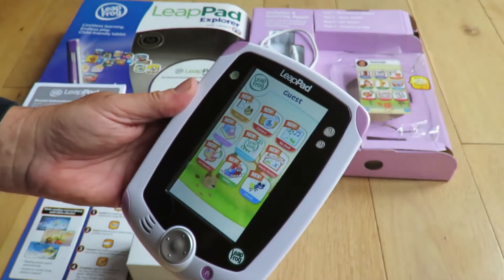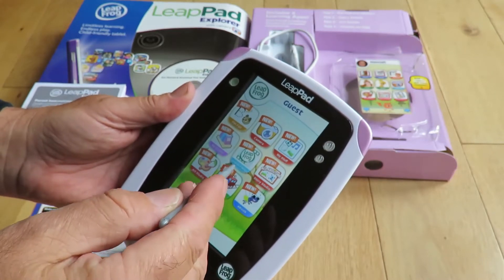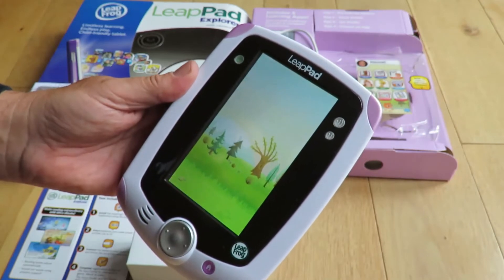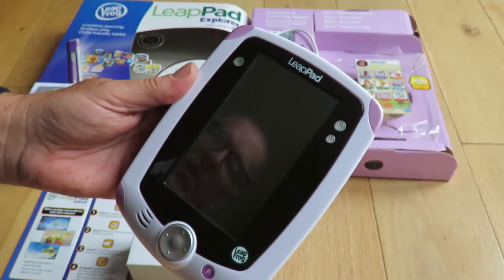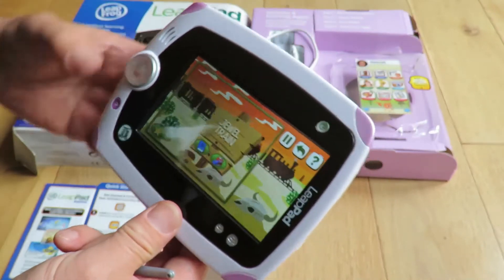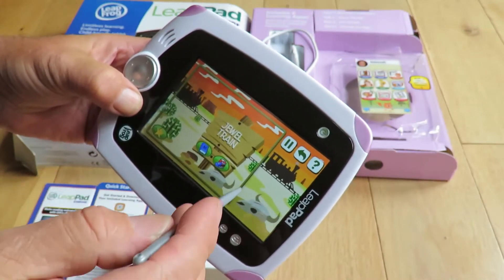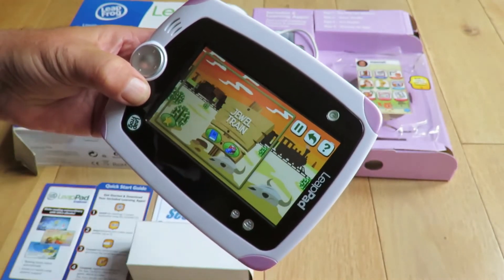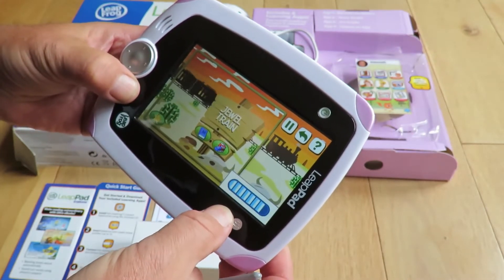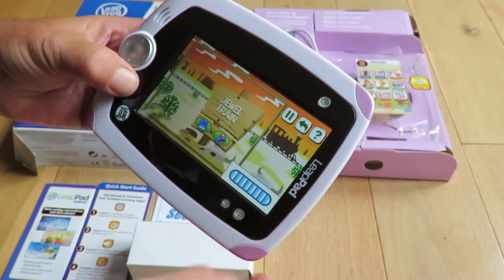Let's try one of the games. We turn it on its side. That's the volume on the side there — going to the maximum.